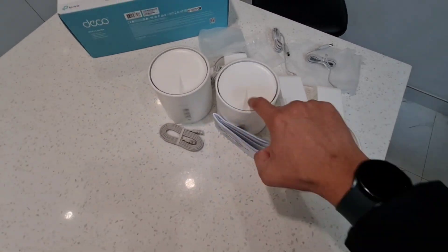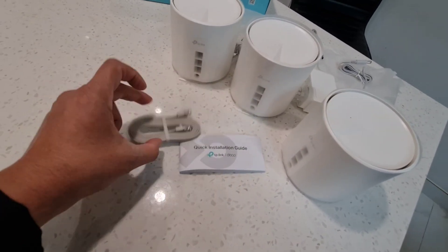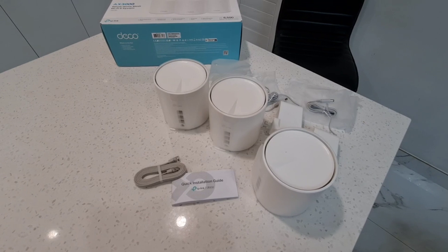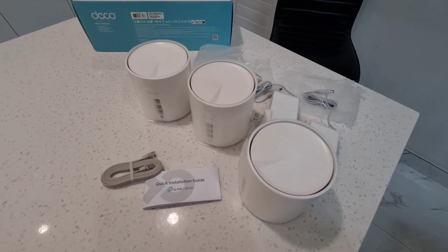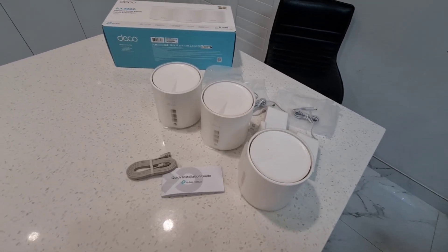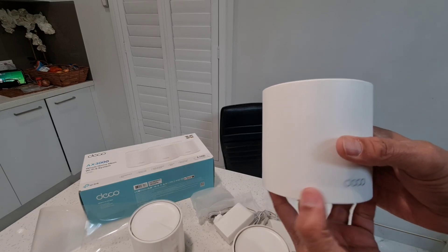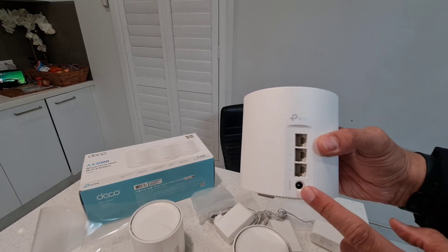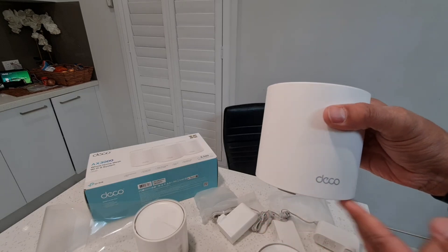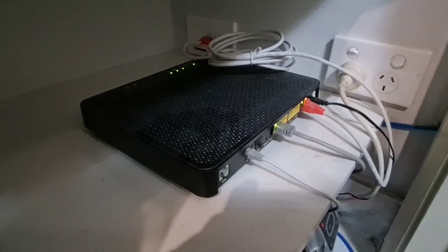So to summarize: three small Wi-Fi mesh units, a quick setup guide, an Ethernet cable, and three power wall adapters. All the devices look identical — each has an Ethernet port and a power port. You can use any of them as the primary unit; it doesn't specify which one to use first.